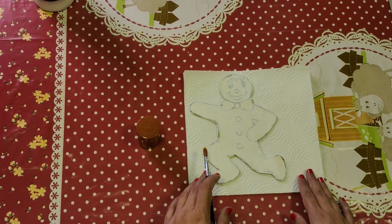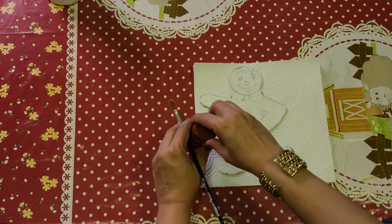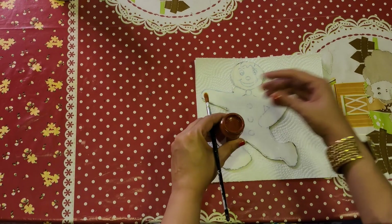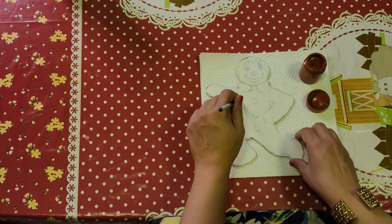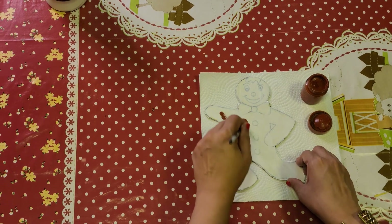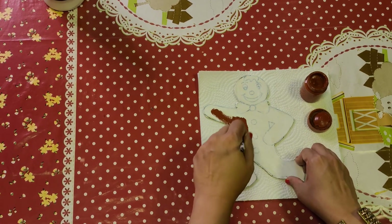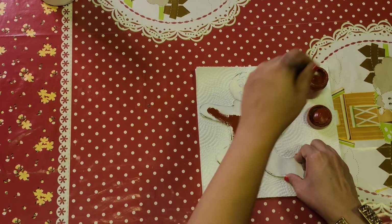When gesso or white paint is completely dried, then I am doing brown color paint on both the sides. We will apply the brown paint also. You can add a little water as per required.